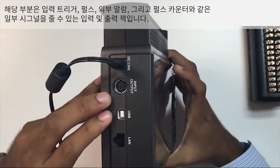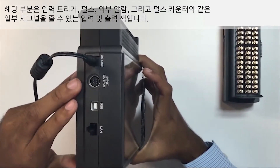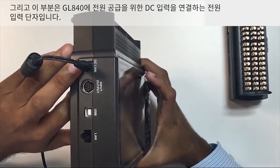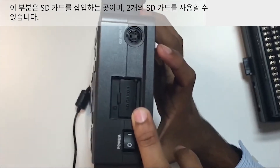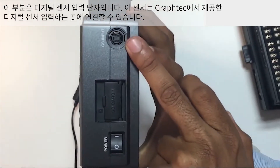This is the input-output jack, which can be used for giving signals like input trigger pulses, external alarm, and a pulse counter. This is the power input where we connect DC input to give power to the whole GL840. This is the SD card input — it has two SD cards.